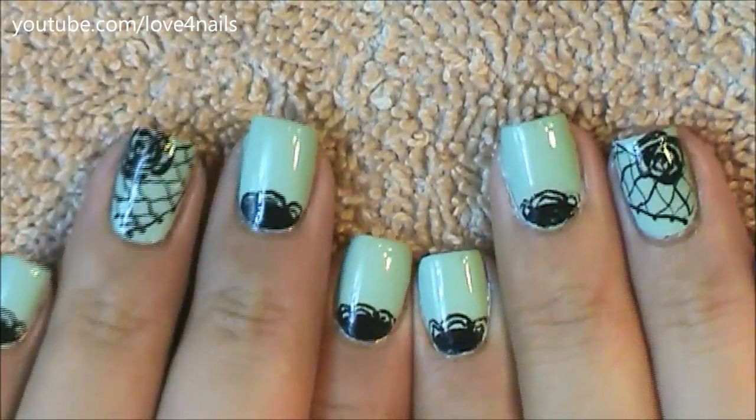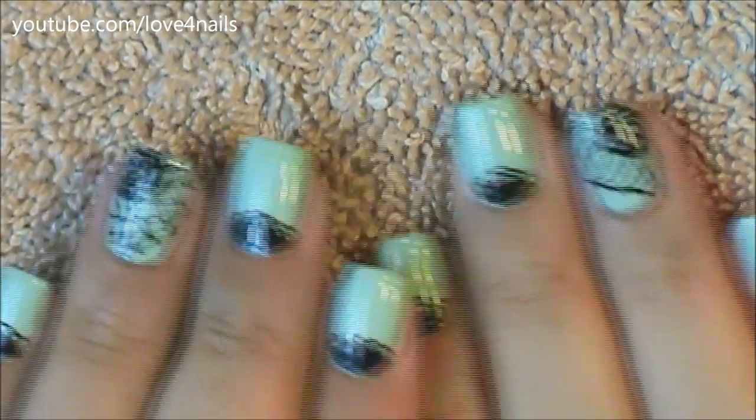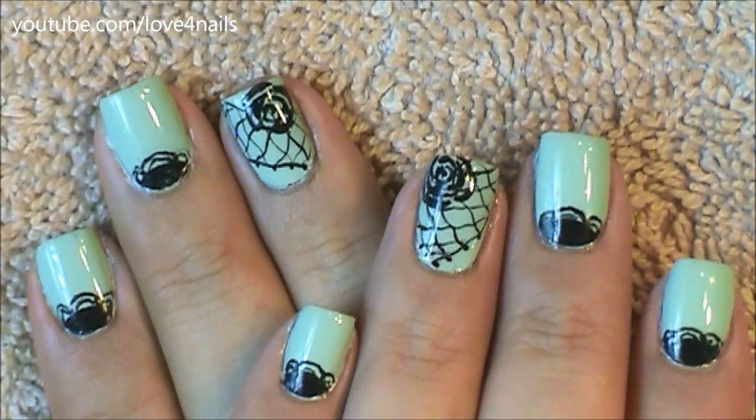I hope you guys enjoyed this video and give this nail art design a try. Thank you so much for watching and I'll see you next time. Bye!